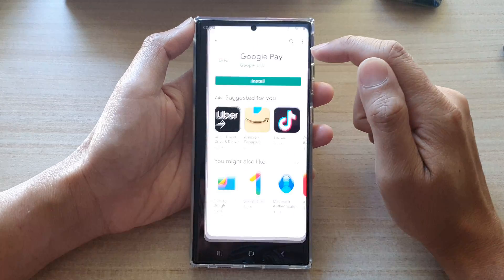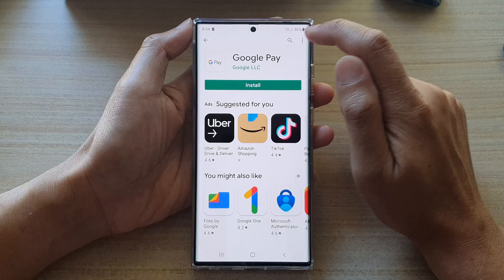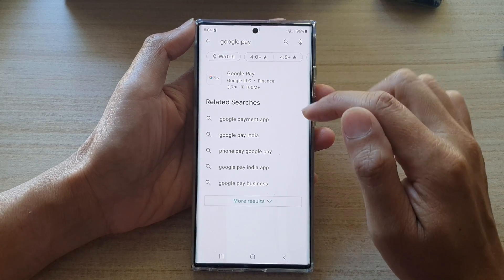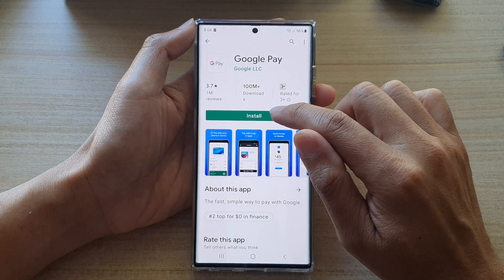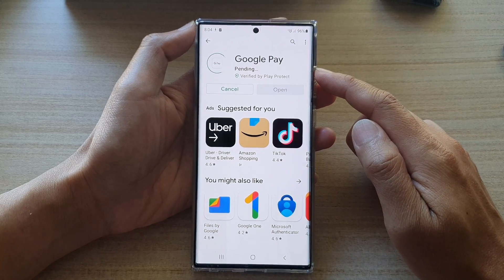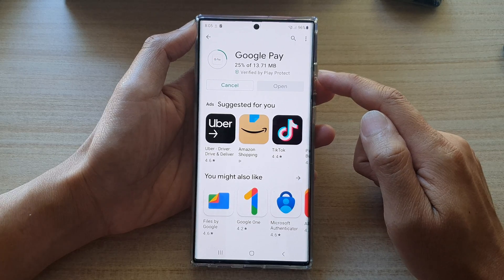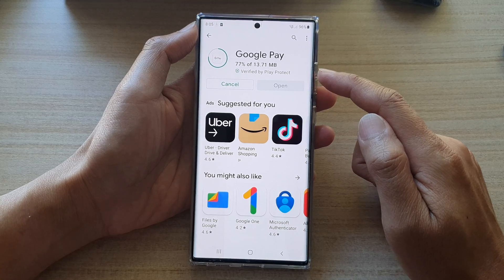Open up the Play Store app and look for Google Pay. Tap on the search text field and type in Google Pay, then tap on Google Pay in the results and tap Install. This will install Google Pay onto your device — it is only 13.71 megabytes, so it is a very small app.